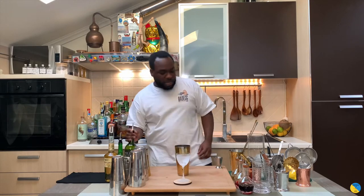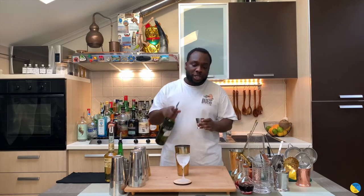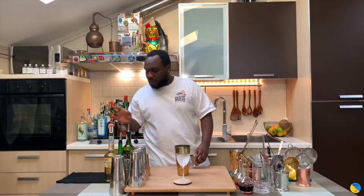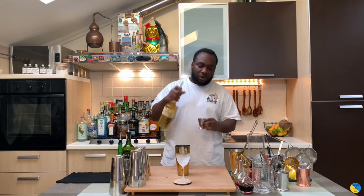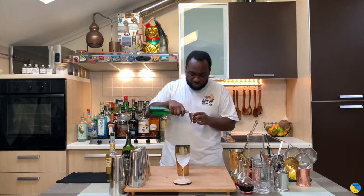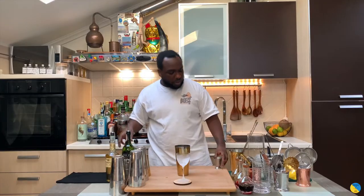So you're going to use a large tin and we're going to start with 40ml of Pinot Sherry. We're going to add 25ml of Amaro radicule, 5ml of lemon juice, and one dash of orange bitters.